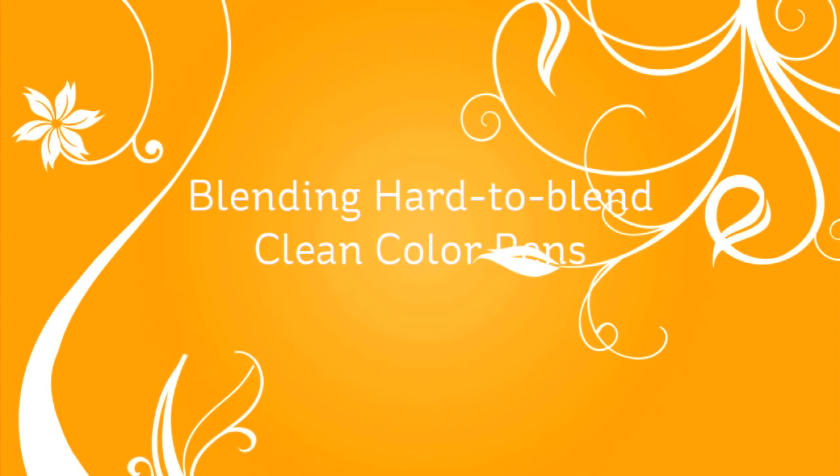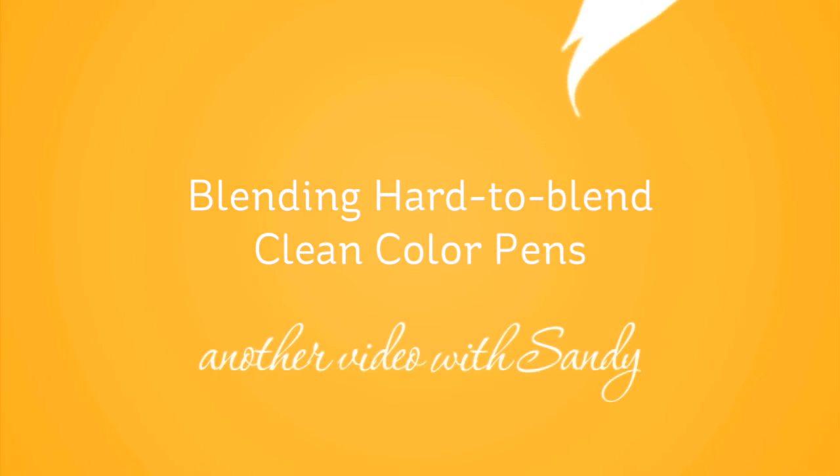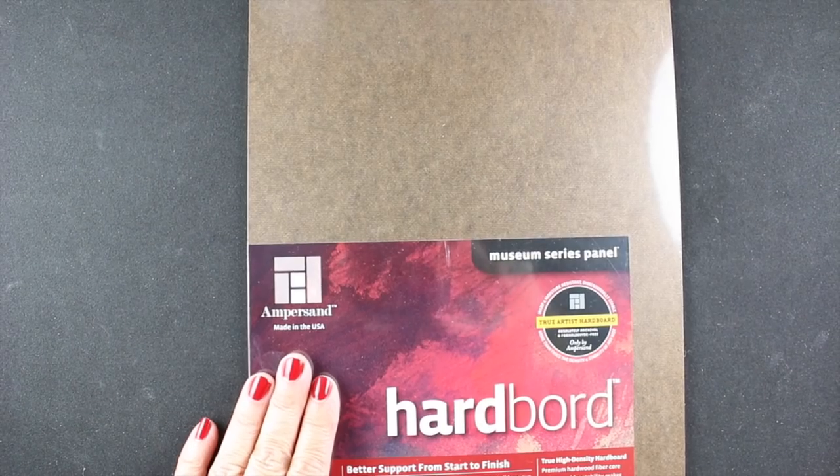Hi guys, it's Sandy. Welcome to my YouTube channel where today I'm going to be coloring some freesias with clean color pens and I'm going to show you how to blend some of the hard to blend colors.